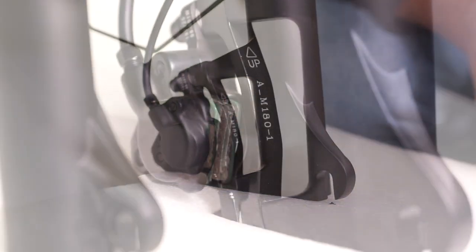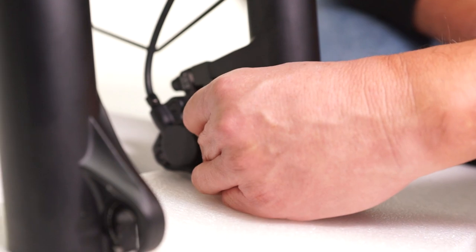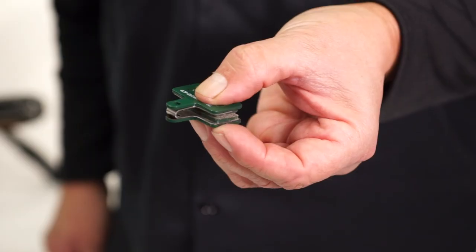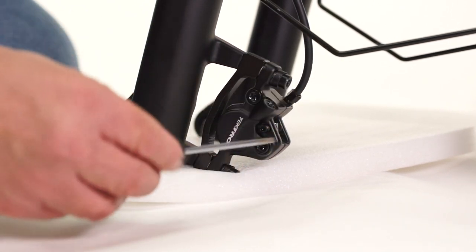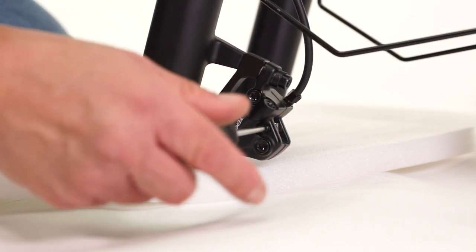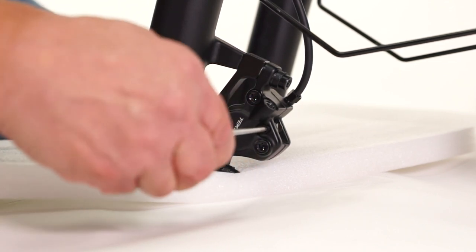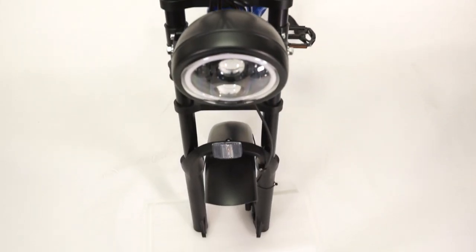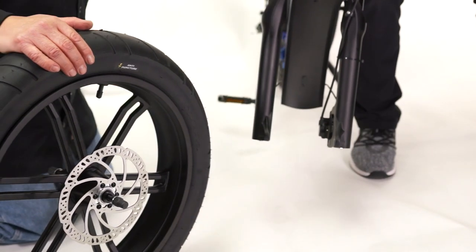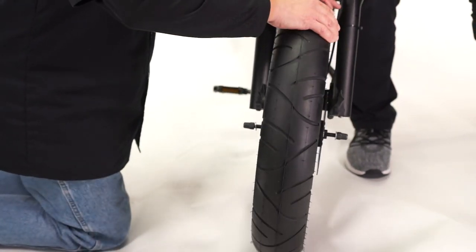Push the pads together and slide them into the caliper, making sure everything slides all the way in. If you're having trouble installing the new brake pads, be sure you're squeezing them tightly together. Once the brake pads are fully in place, put the bolt back in the brake caliper and tighten until snug. Be sure not to touch the brake levers until the wheel is back in place. Slide the wheel back into the dropouts with the rotor sliding in between the brake pads.